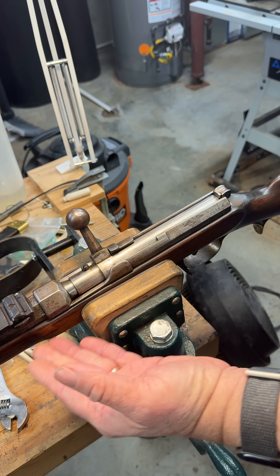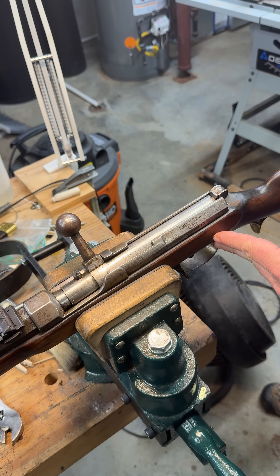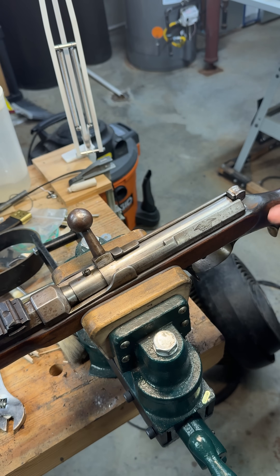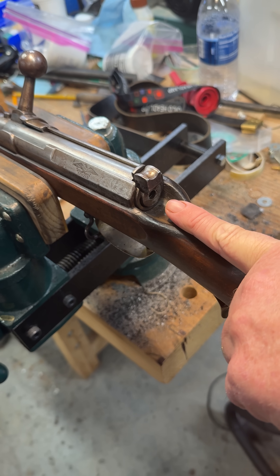So at this point, the gun is in the state as if it would be when it had just been fired. You can tell that because the cocking piece is forward, the bolt locks, and in the back, you cannot see the head of the needle.